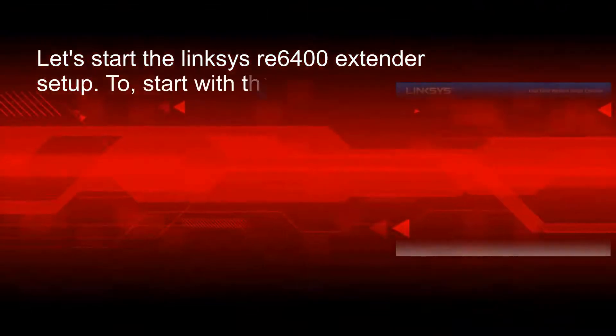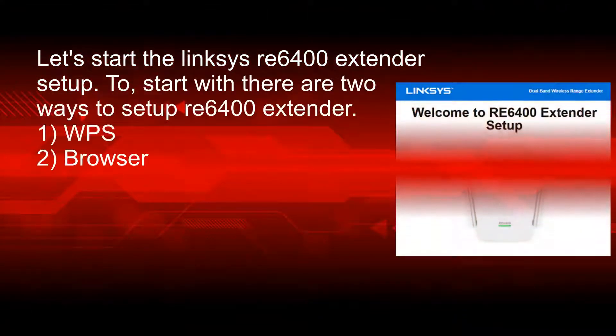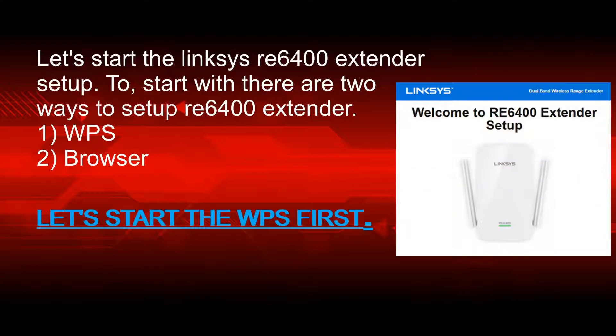Let's start the Linksys RE6400 extender setup. There are two ways to set up the RE6400 extender: the first is WPS and the second is browser. Let's start with WPS first.